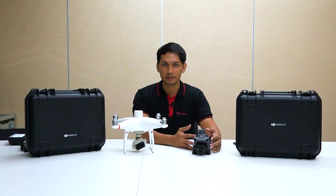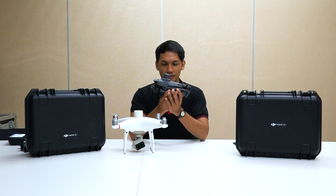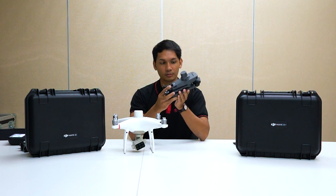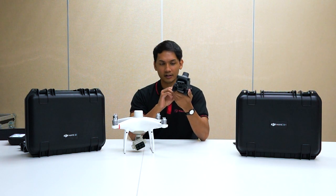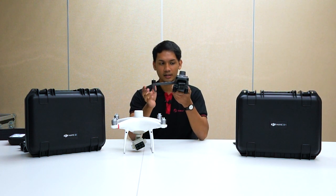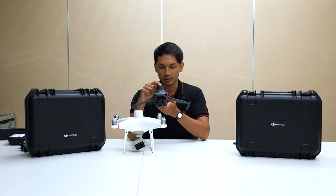Let's take a look at the Mavic 3 Multispectral and compare it to the Phantom 4 series Multispectral. Here you can see the ergonomics and design on the Mavic 3 Multispectral — quite the same as the Mavic 3 Enterprise, the M3E and M3T models. Very ergonomic, very small and compact. Seen side-by-side with the Phantom 4 series, it is much smaller, with arms that can fold.